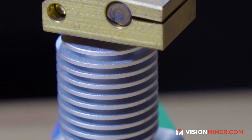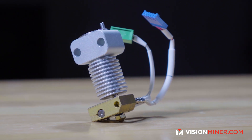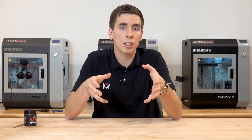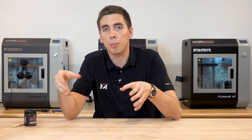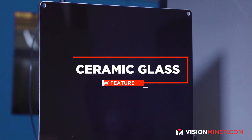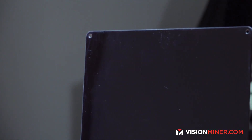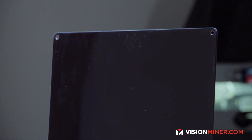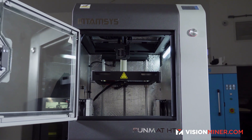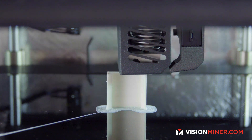The next part you'll notice is the heat sink has changed, and this mounting bracket is completely different. That brings me to the next thing, which is the ceramic glass build plate. They've replaced the borosilicate glass with ceramic glass, so you'll notice the build plate is actually jet black and very shiny. What this does is increase the thermal conductivity, so the whole plate gets hotter and stays hotter longer, making your prints more consistent.